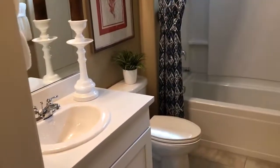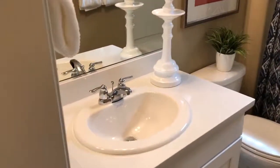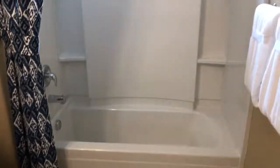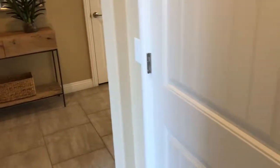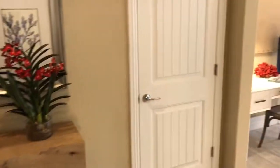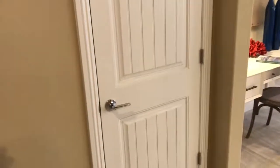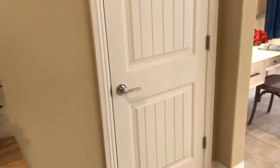Here's the secondary bathroom. This is actually a standard countertop and standard sink and faucet, and that's the standard tub. You can do a shower in there if you want, a towel shower if you like. These doors are upgraded doors — it's just a style upgrade, it's like 200 bucks. A bunch of different styles you can choose from.